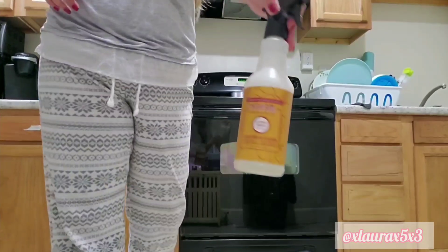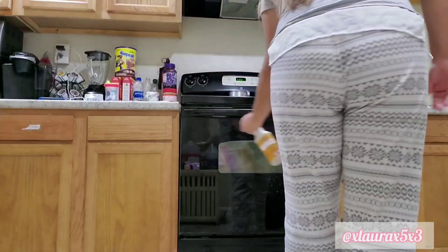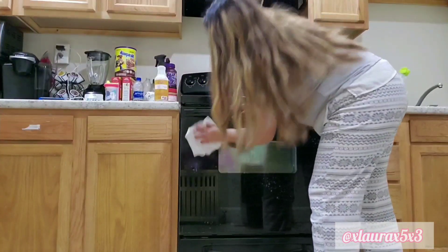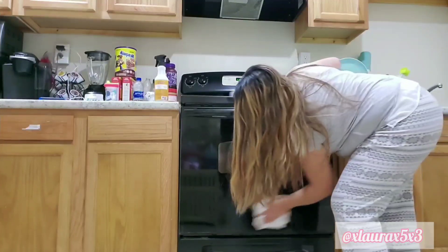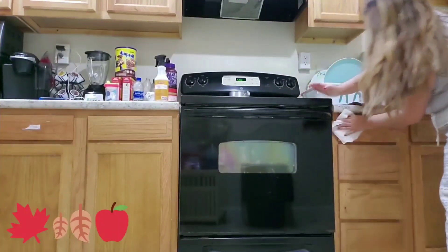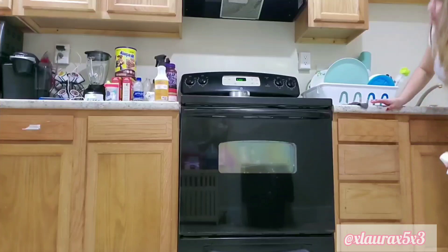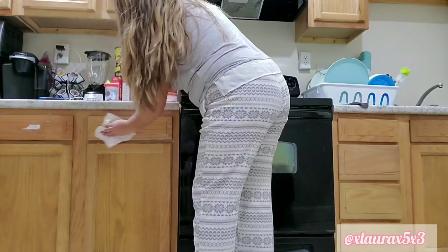Here in my kitchen, I like to be a little more cautious with the cleaning supplies I use. I don't like to use harsh chemicals because, of course, you do eat and cook here. So I am going to be using the Mrs. Myers multi-surface cleaner in the scent apple cider. I love the smell, so I don't mind.